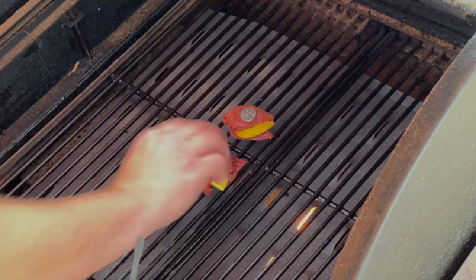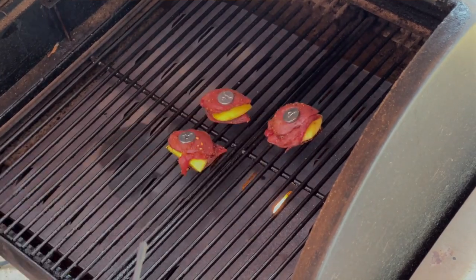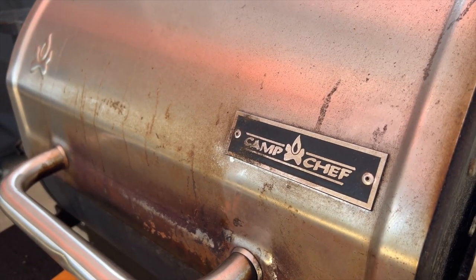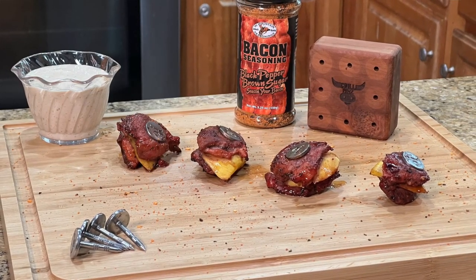We threw them on the Camp Chef — no more than 10 minutes. You definitely don't want overcooked dove. As you can see, my Camp Chef is well worn and abused because I use it nearly every single day. Super simple, something totally different versus the jalapeño popper version — mango dove with seasoning, pepper jelly, and that sauce.